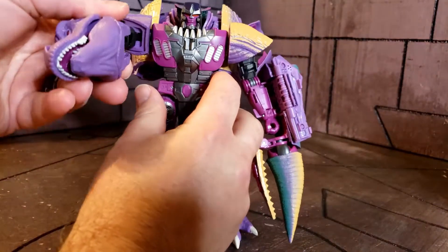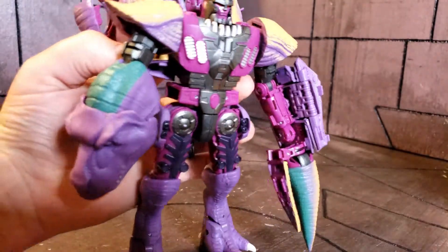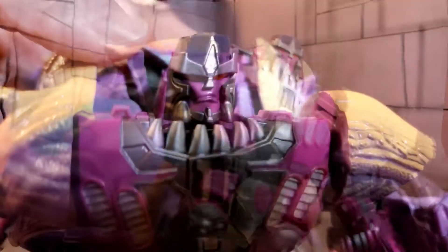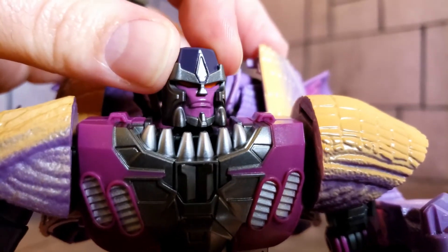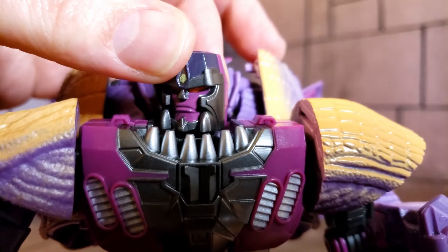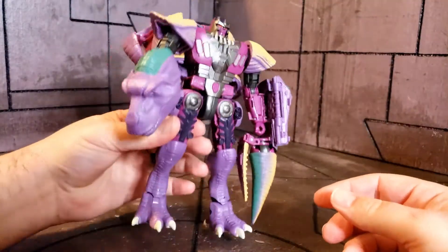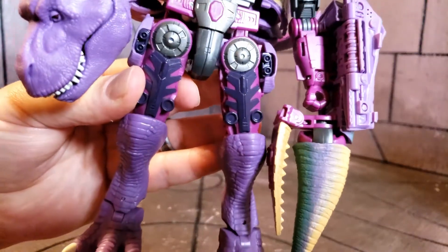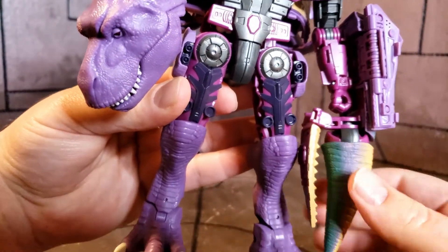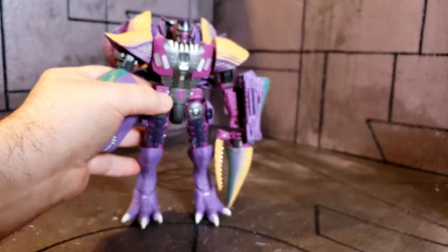You get his dinosaur head and he just looks great. Let's get up close on that head sculpt. He has a Predacon logo on the top of his head crest, his nose is painted, and his eyes are painted red. It's kind of a grimaced face — he looks really killer. You can see all the detail going down into his feet and legs, and there are little guns on the sides of his hips. Just a fantastic looking figure.